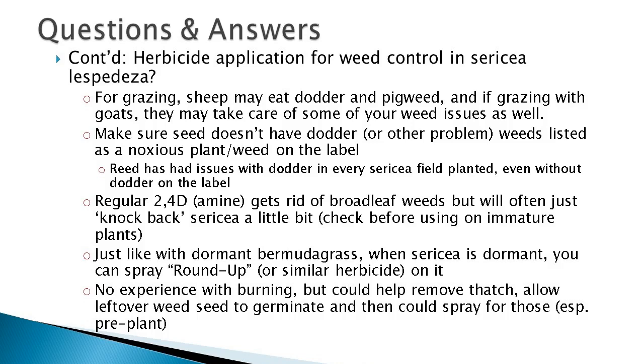On the topic of burning: I have heard of folks from the forestry side burning a field of sericea to get rid of thatch, but they ended up popping tires afterward because the fire hardened the heavy stems at the base. Burning can get rid of thatch and do some weed control. If there was a heavy seed bed, it would likely germinate a lot of dormant seeds, and then you might want to follow that with an herbicide application before planting.